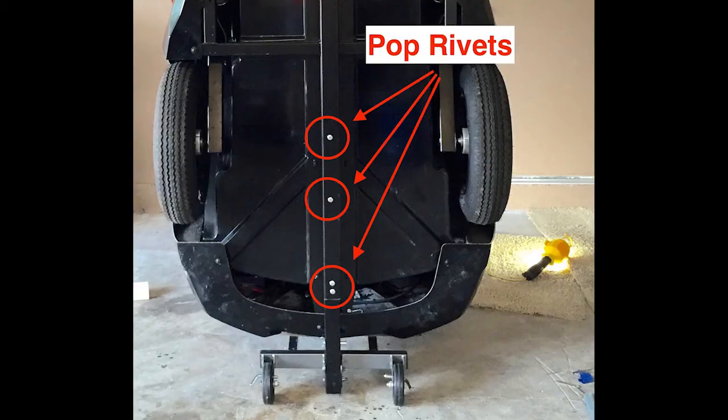The internal square tube needs to be secured to the trailer frame. I considered using sheet metal screws but opted instead for four large pop rivets, because if the trailer runs over debris on the road I want the bottom to be as smooth as possible. I also extended the new internal square tube out the back of the trailer a couple inches and put one of the included black caps on it.